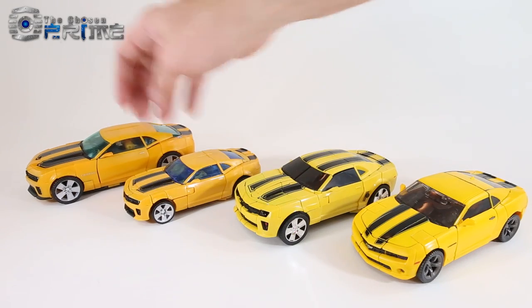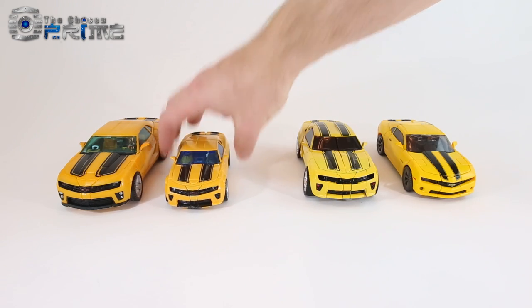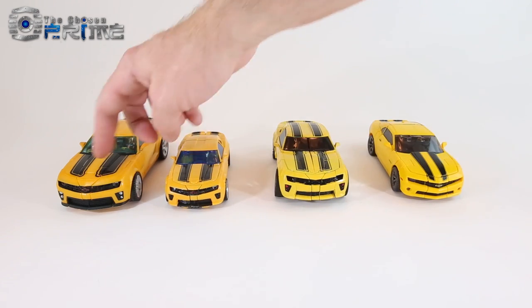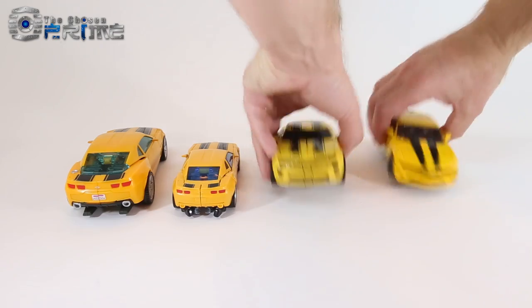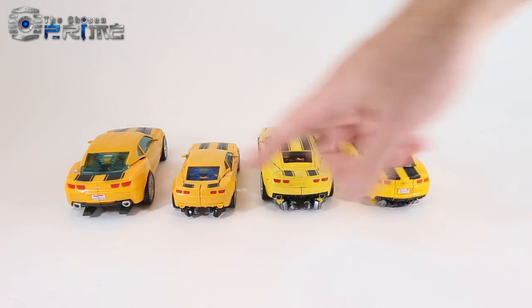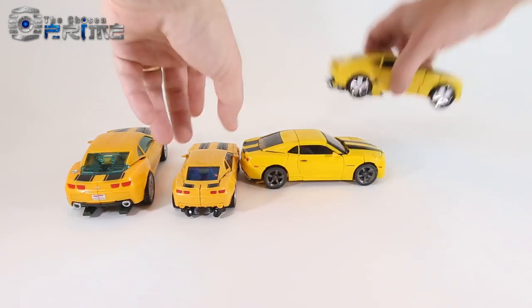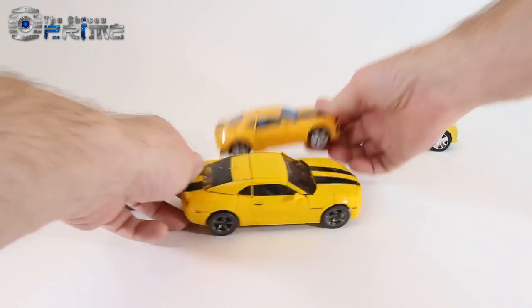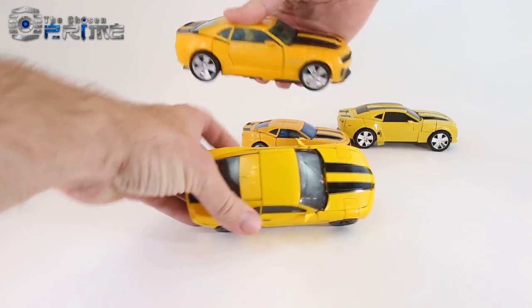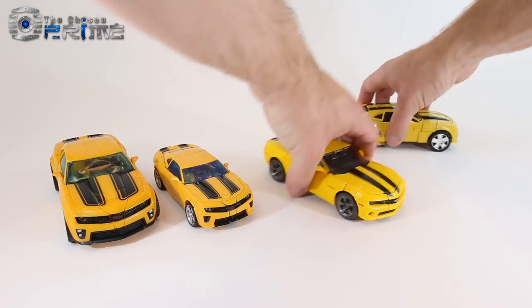Comparing vehicle modes across the figures — Human Alliance, Battle Blade, Battle Hornet, and MPM3. The ones on the left are based off the Revenge of the Fallen version with darker yellow and different hood stripes, versus the first-movie design on MPM3. They share similar details like license plates and tail lights. Only Battle Hornet has rubber wheels with chrome rims. MPM3 is quite a bit bigger than the deluxe but not quite as large as Human Alliance, which is about an inch taller and longer. My favorite is definitely MPM3.